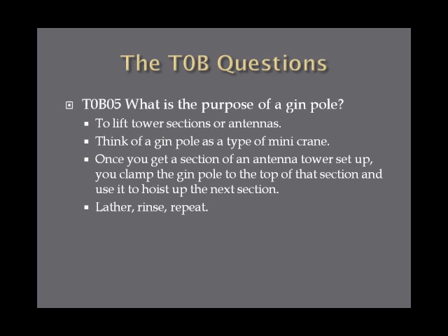What is the purpose of a gin pole? A gin pole is used to lift tower sections or antennas — that's the answer on the exam. Think of a gin pole as a type of little mini crane. Once you get a section of your antenna tower set up, it's essentially a pulley system on a stick. You clamp it to the top of that section and use it to hoist up the next section, stacking them until you're done.